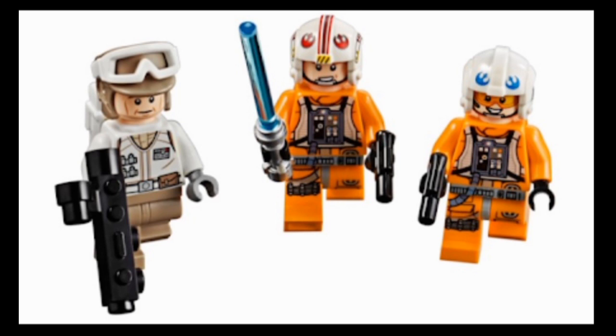The Rebel Trooper gets a new torso; everything else is existing. Luke is just the same figure from the Juniors set - pretty nice. Dak is, I believe, just the same figure from 2014 with the same torso and legs and the old Dak face. I don't mind that face being used here since it is Dak's face, so when LEGO uses it on Dak it's not really a problem. The helmet is pretty cool - just a simple Rebel helmet with two insignias in blue.